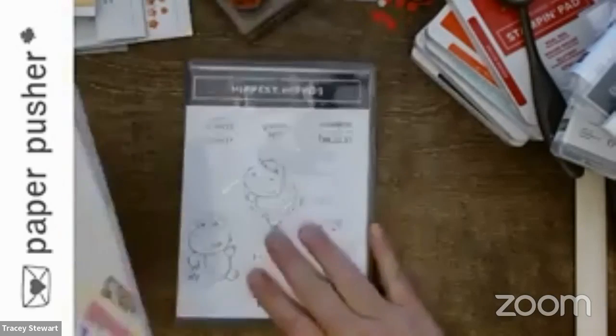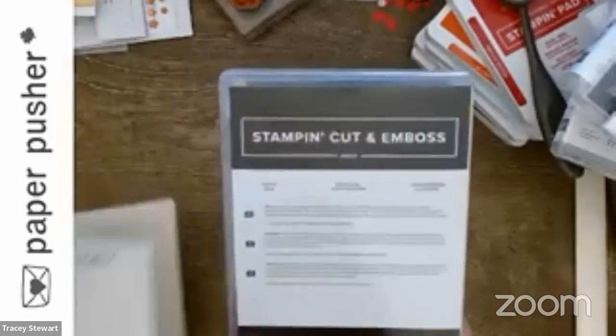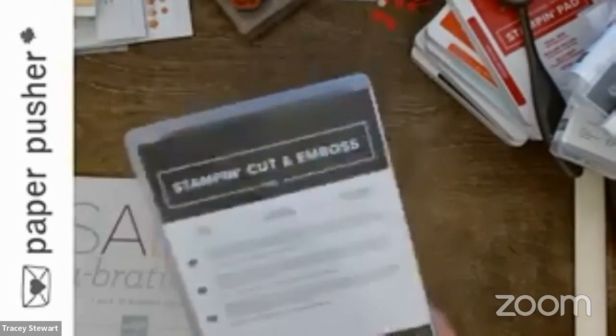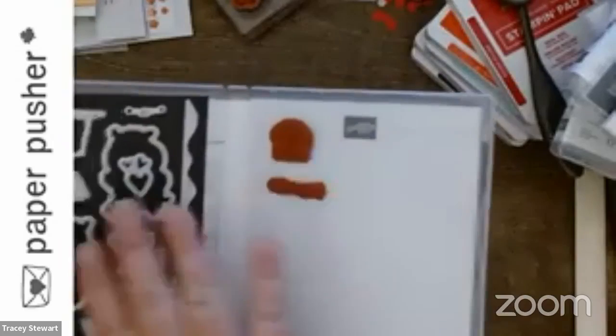In this case, the stamp set is one item — buy $60 worth of stuff, you get to pick the stamp set. Buy another $60 worth of stuff, you get to pick the dies. The dies normally come in their own little package, but this is how I store mine: I take the back out, put it in there, add a little piece of magnet, stamps on one side, dies on the other.